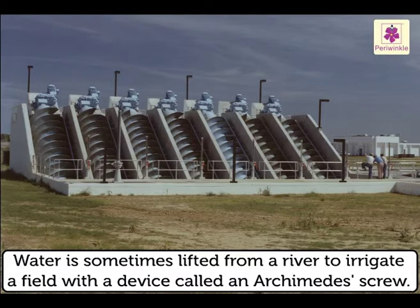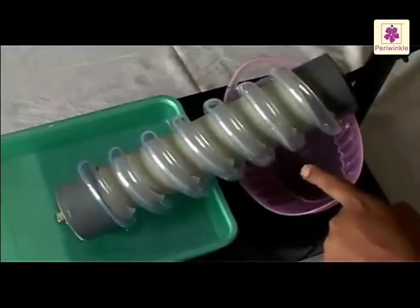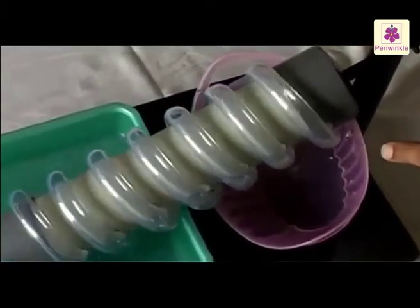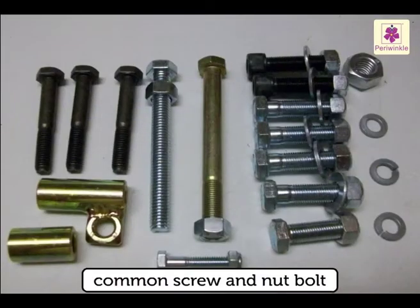Water is sometimes lifted from a river to irrigate a field with a device called an Archimedes screw. Each time the screw turns, it lifts water a little bit higher up inside a tube. This device was very popular in Egypt.